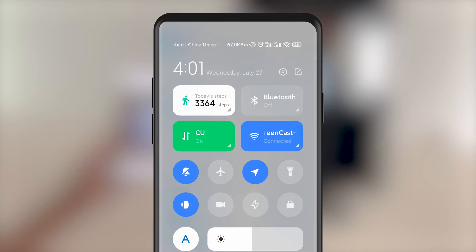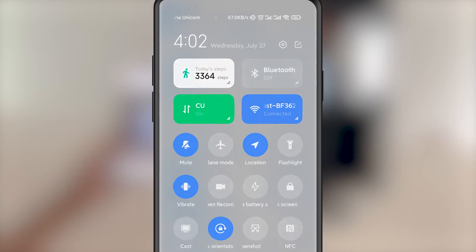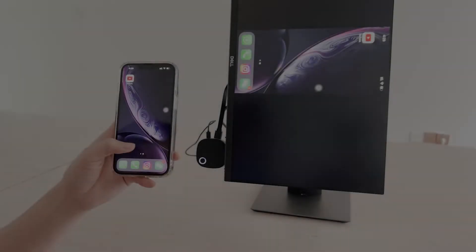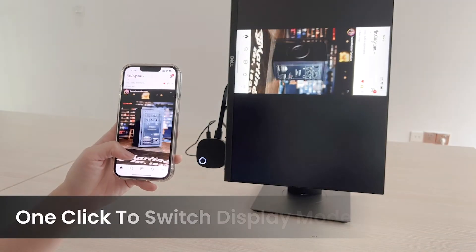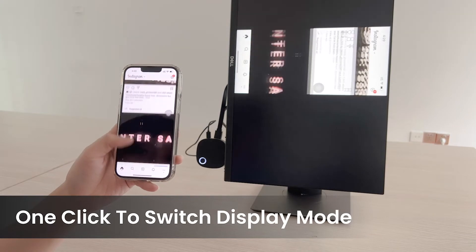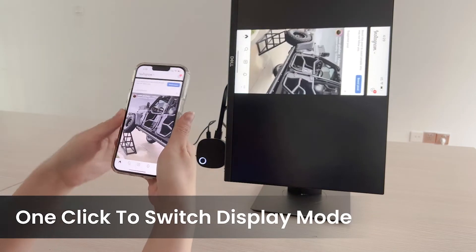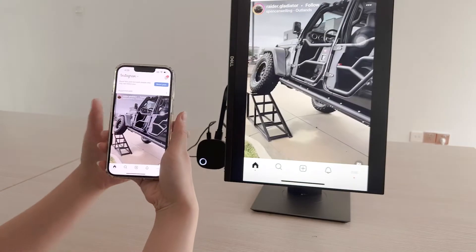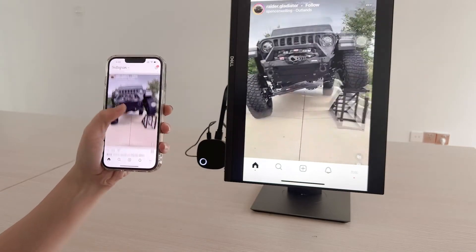To cast from an Android phone, select the mirroring function from the drop-down menu and select the Pro Screencast device. SC01 has a feature other similar products don't have — it supports switching between portrait and landscape screen by clicking the button, so you can cast the mobile screen to a vertical screen without any problem.